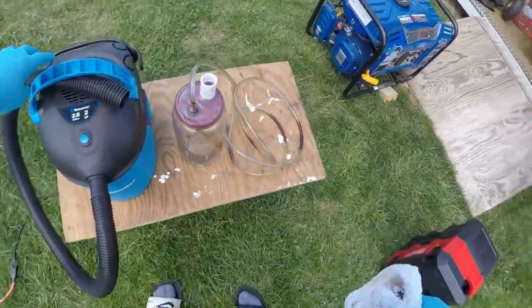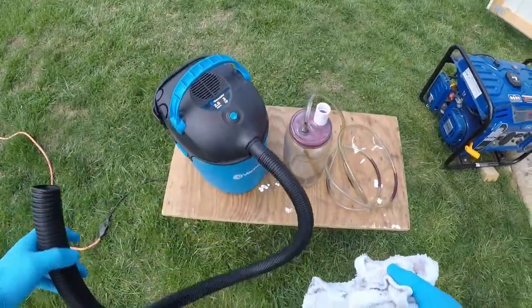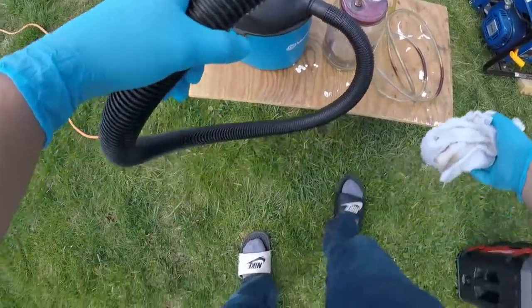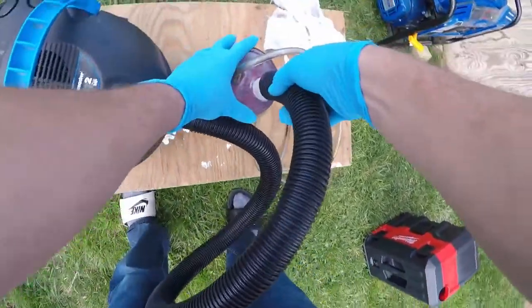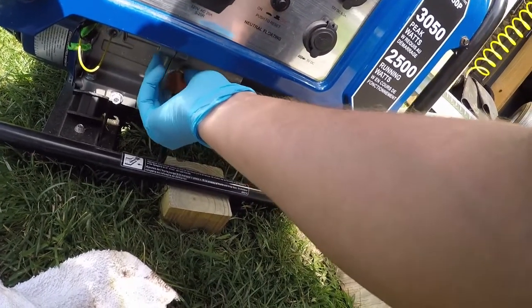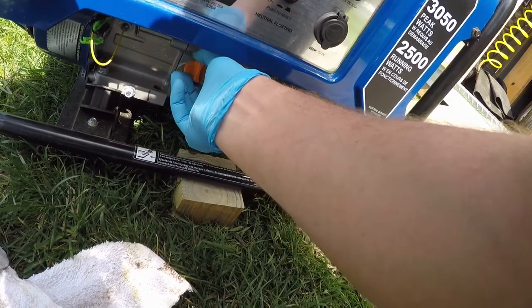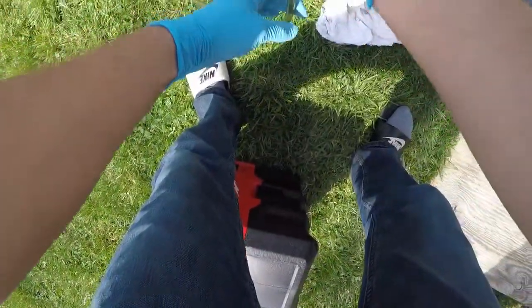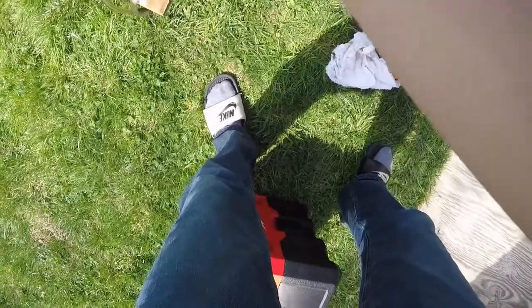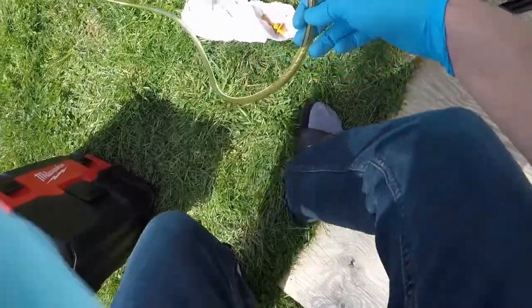Alright, so to use this fluid extractor, all you've got to do is take the hose from your vacuum cleaner and push it onto this adapter fitting that we made. Go ahead and remove the dipstick — that's where we're going to pull our oil out of. Let's see how she works.